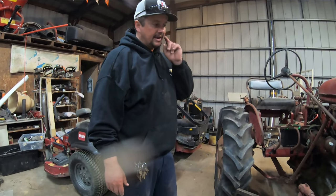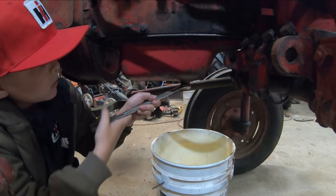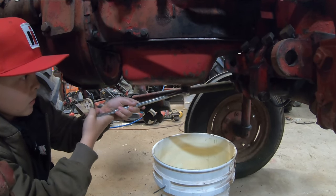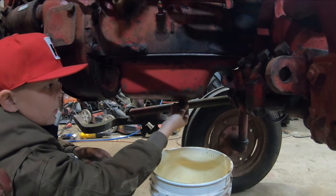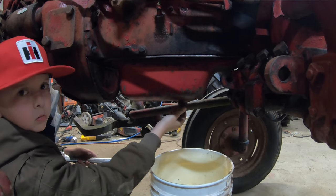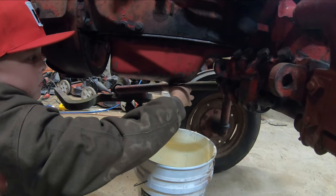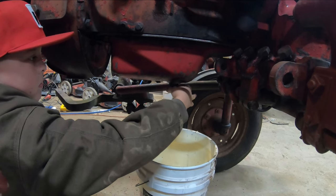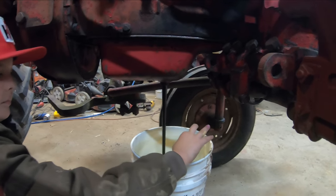Rhett's going to go ahead and crack the drain plug out. I went ahead and broke it. Now stick your hand out to the side and turn it, because when it lets go, you don't want oil splashing all over you. Just let it go and we can get it out later. Oh, you got it - you saved it. Set it down on the floor.